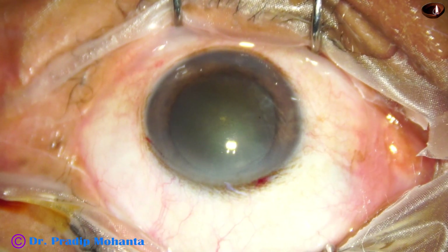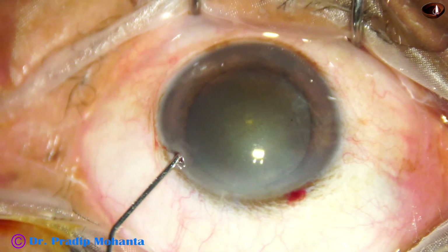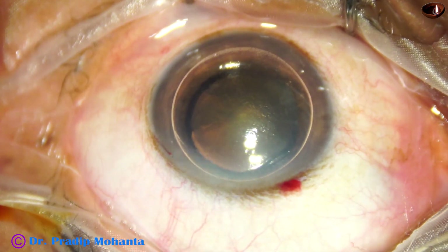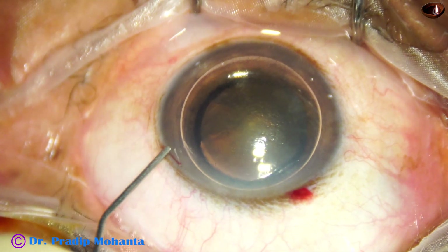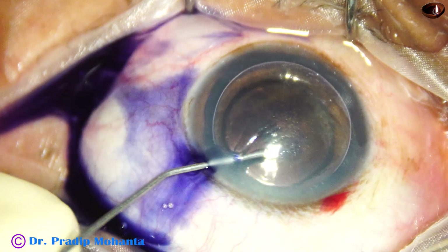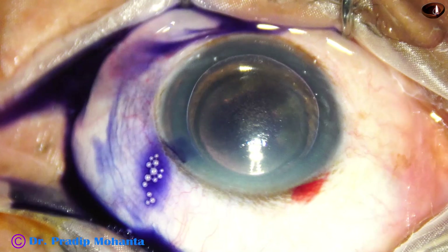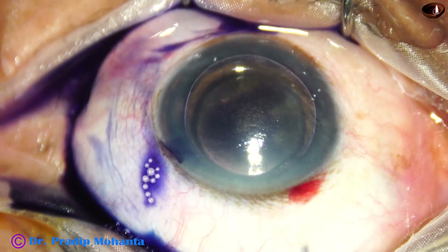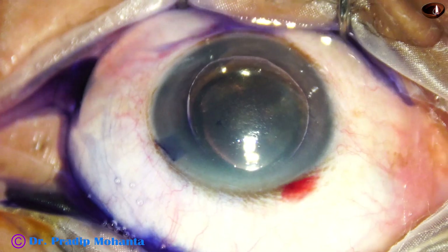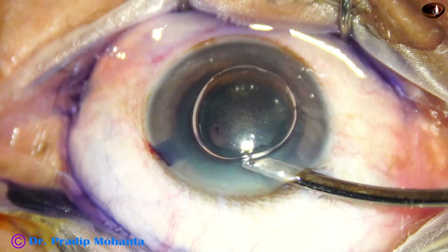I am planning to stain the anterior capsule with trypan blue dye. Here goes the dye underneath an air bubble. If we apply the dye underneath an air bubble, the staining is very quick. The concentrated dye settles on the capsule. Excess dye is then washed out.